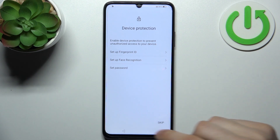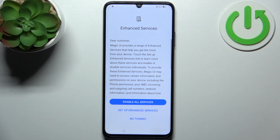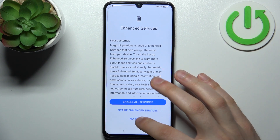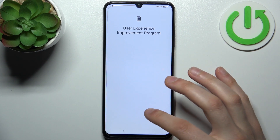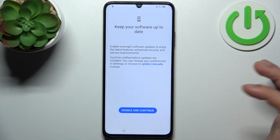Skip this step for now, then tap No Thanks, then Later, then Later again, then Enable, then Continue.